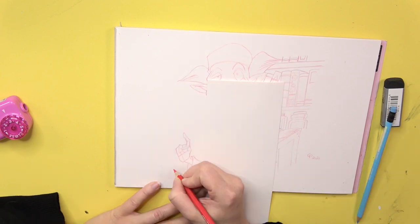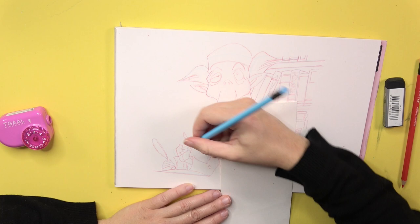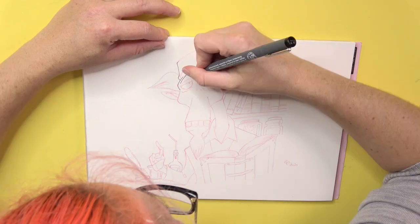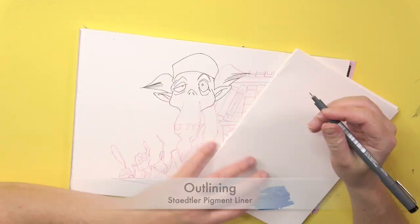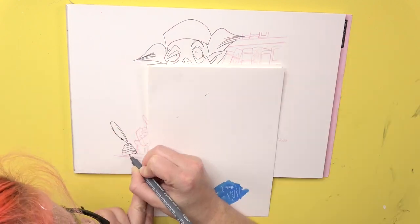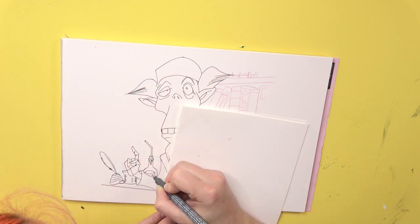I swear you guys, this makes things a lot easier because first you really just draw kind of rough shapes, and in the second step you go over it and draw the details as you like. If you like, you can also do it in more steps. Just always choose different colors to be able to see what you're doing.